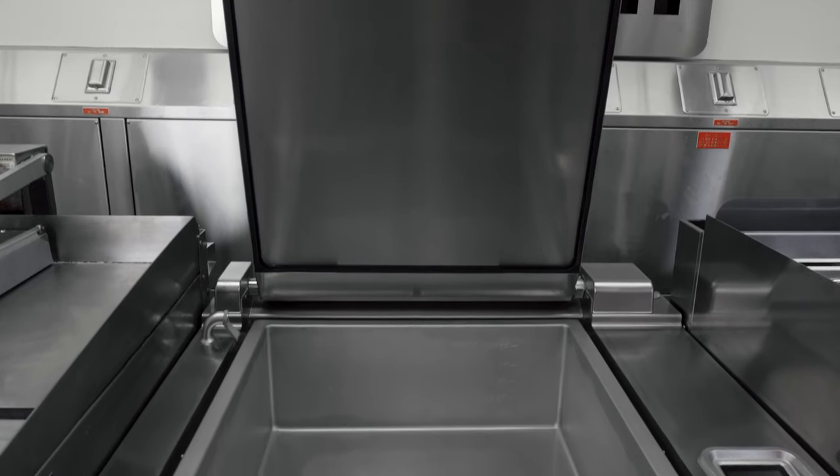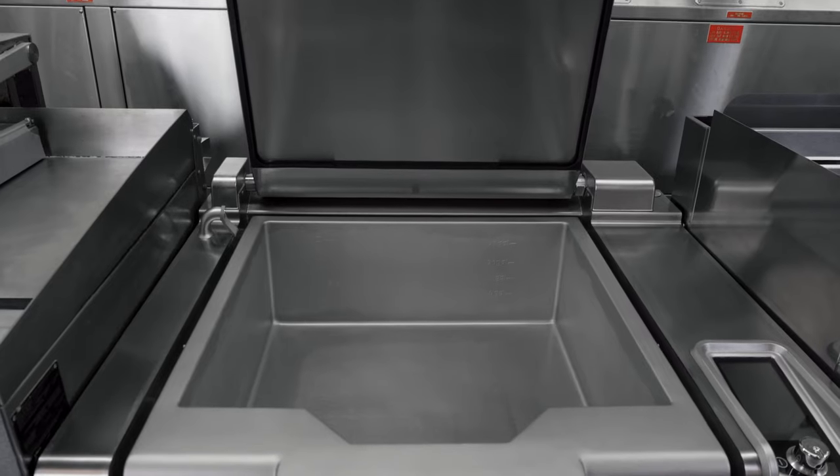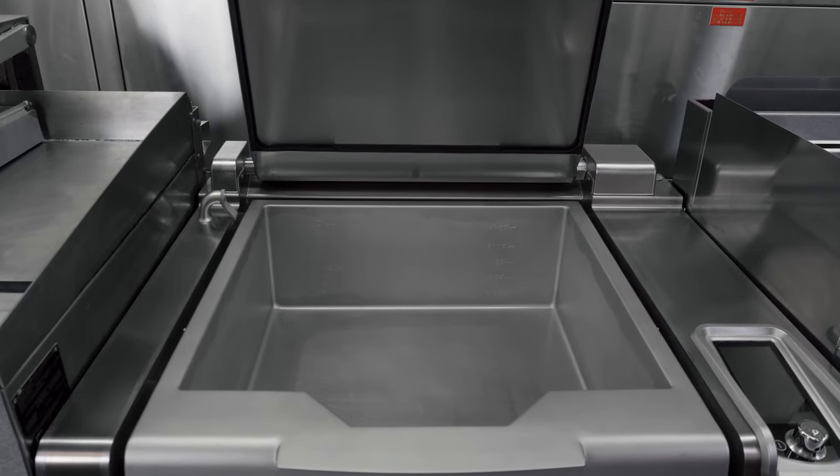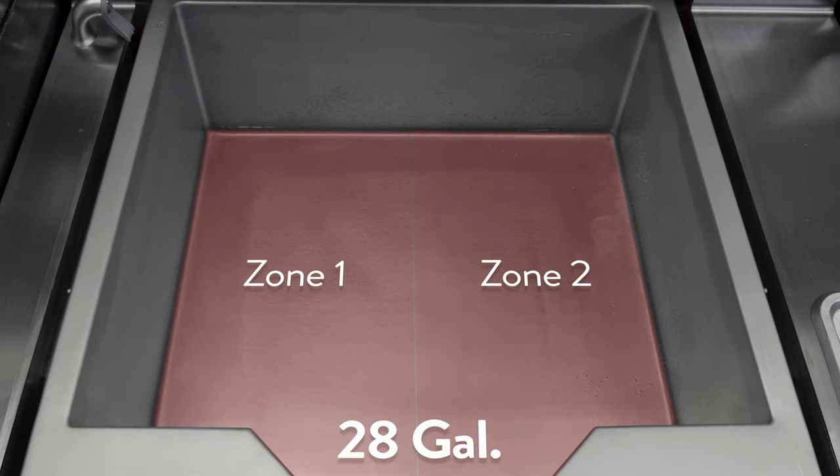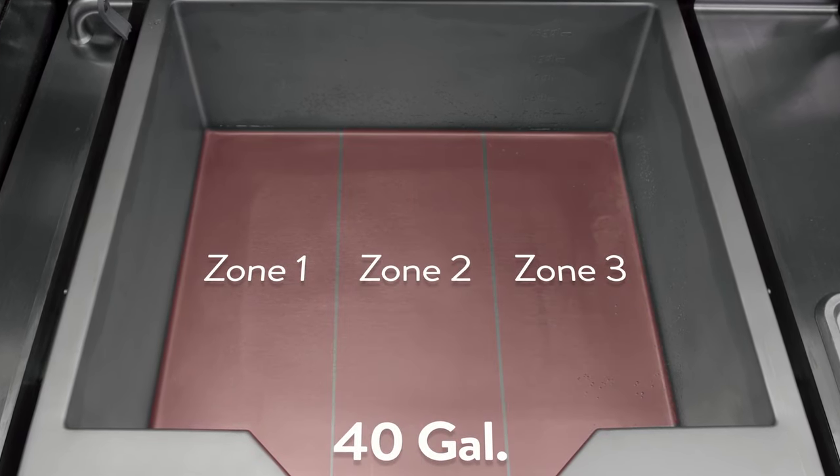The Pressy Pan comes in two tank sizes: this 28-gallon and then a larger 40-gallon size. In the 28-gallon size, I have two independent heating zones, and in the 40-gallon tank, I have three independent heating zones.